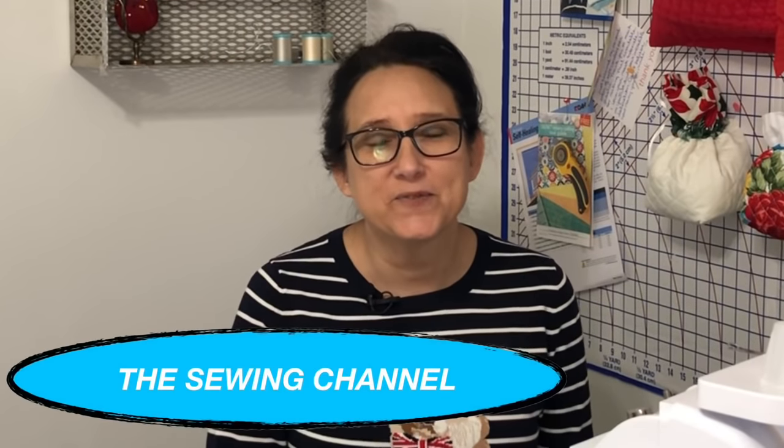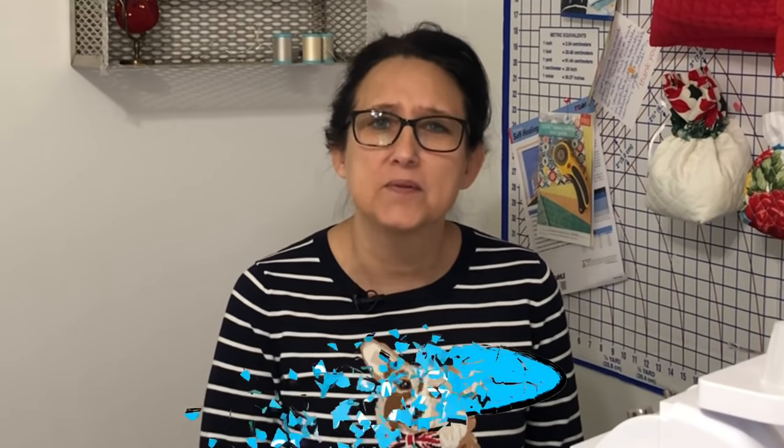Hi friends, Tracy here from the Sewing Channel. Welcome back, and if you're new here, welcome. I am so excited about today's video. Be sure to stay all the way until number five — number five is my absolute favorite. It's the one that I get asked about most often.